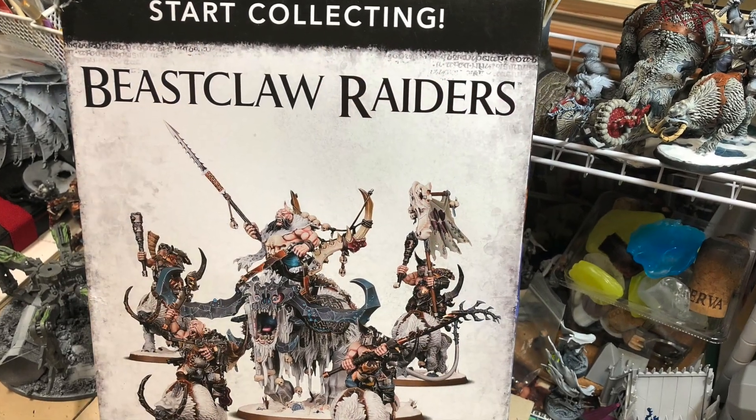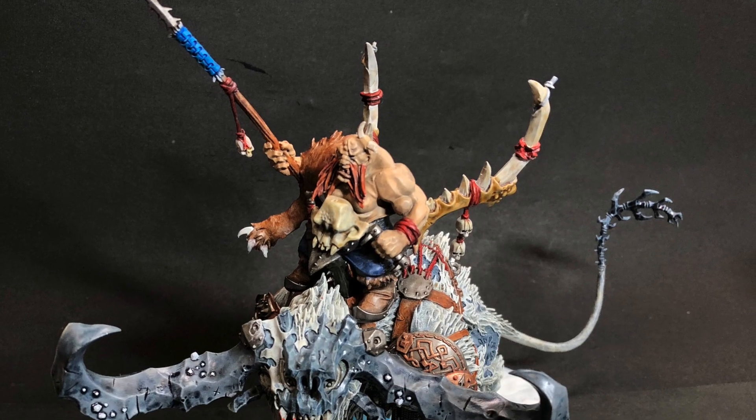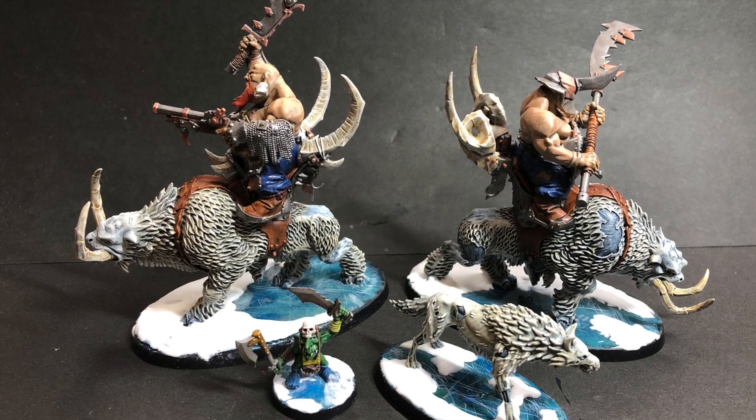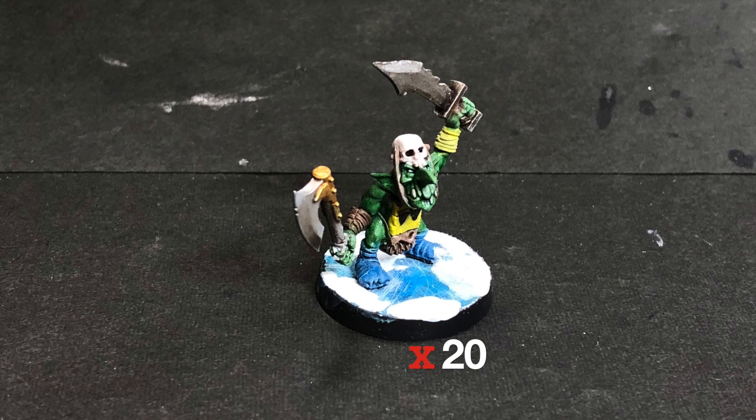I made and painted a Start Collecting Ogor Mawtribes Beastclaw Raiders box. I made a Frost Lord on Stonehorn, I made two Mournfang packs, and I also made some Gnoblars.